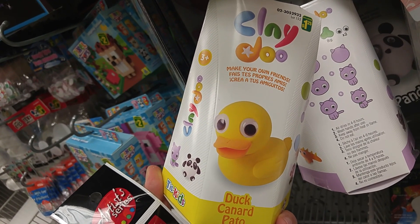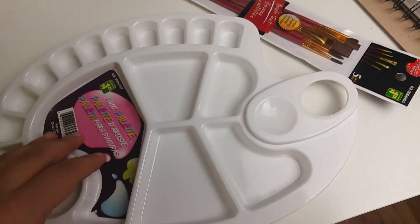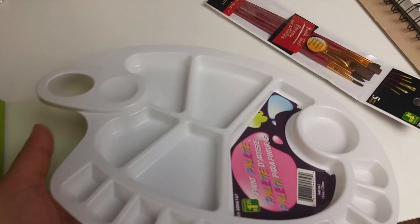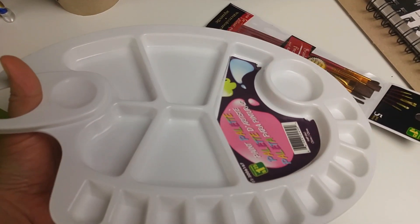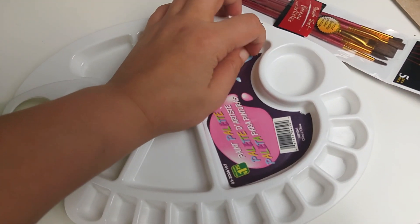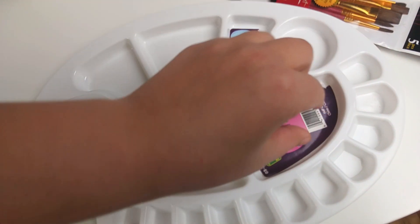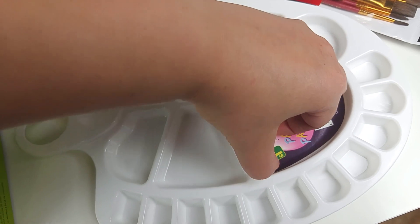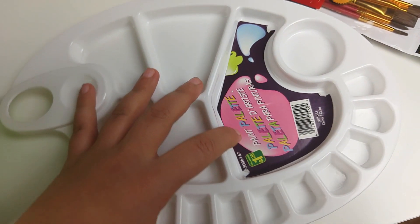Here are my dollar store loot. I got this paint palette — it's huge, but the good thing is I can put my thumb on it if I ever wanted to paint with it in my hand. The only pain is this sticker — why would they make it so difficult to remove? That is just ridiculous.